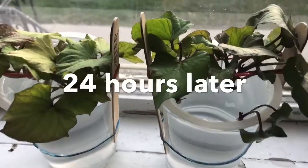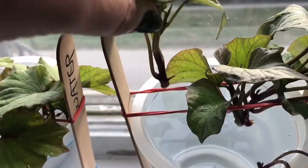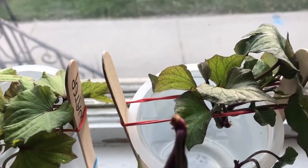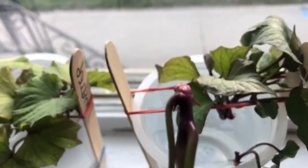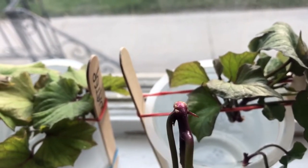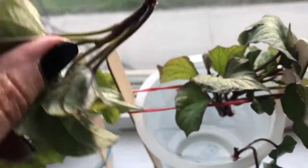Super quick update 24 hours later. Look at the bottom of the stem here — you see those little white dots? Those little white pimply things? Those are the beginnings of the roots, just 24 hours later. It's starting!